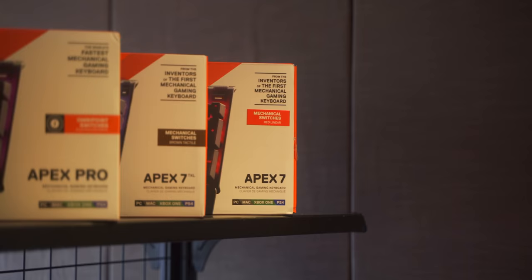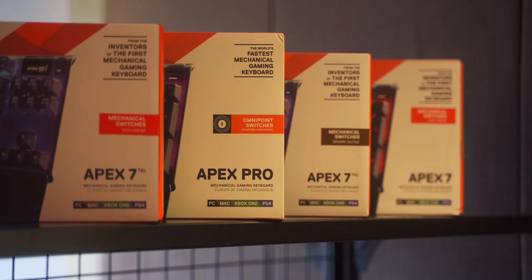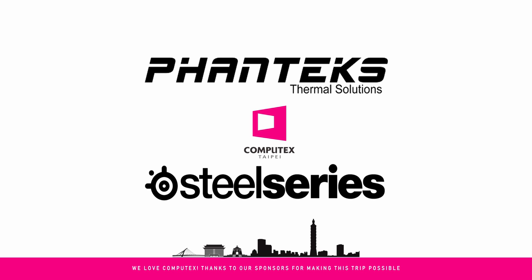Hello, good people, I'm Dimitri, and I was thinking the other day, what could be the next cool thing when it comes to keyboards? SteelSeries is out with a bang at Computex, releasing 8 keyboards, giving a little flavors here and there for your preference. Let's take a look at the new Apex Pro and Apex 7 lines. Huge thanks to Phanteks and SteelSeries for sponsoring our Computex visit.